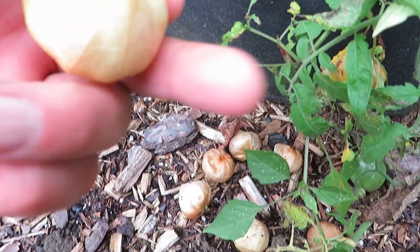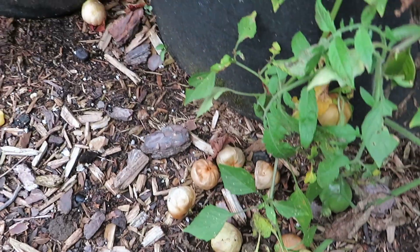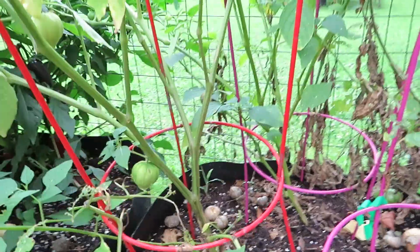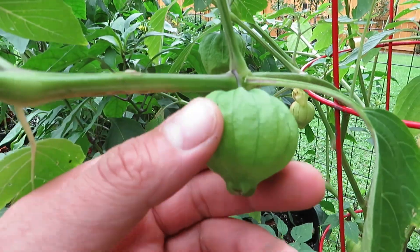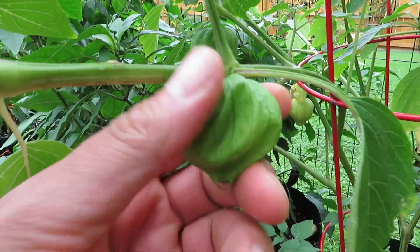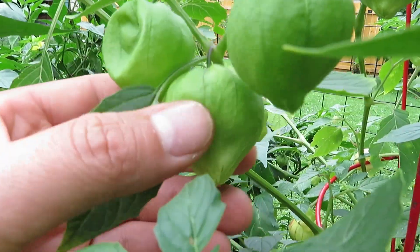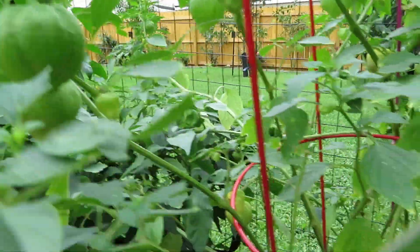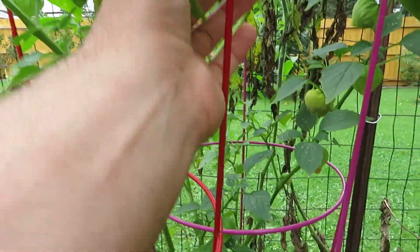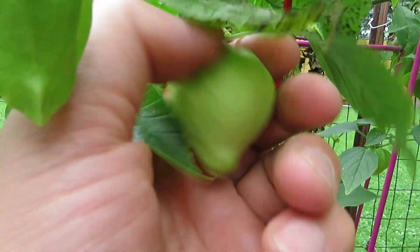Tomatillos are an easy plant to grow. There are three plants in this 30-gallon pot, so they're fairly simple in terms of space. They don't need a ton of space or anything special. You just sort of feel around — that one's just starting, there's no fruit in there yet, it's tiny. You just poke around and feel until they're full. You can also tell by the color — it'll start off really dark green and then lighten up a little bit as they get more mature.